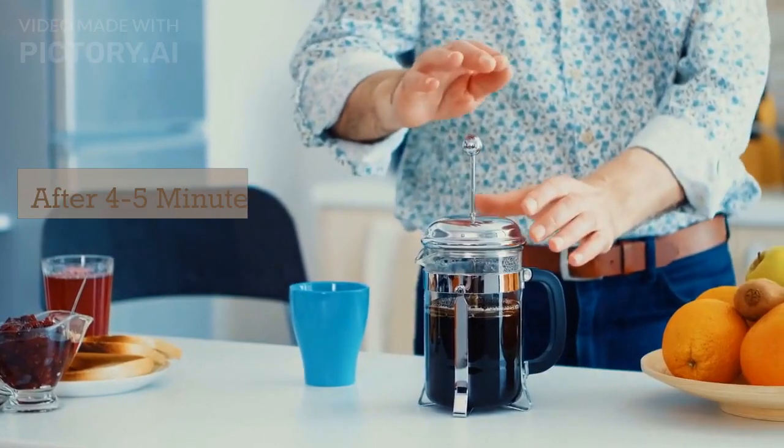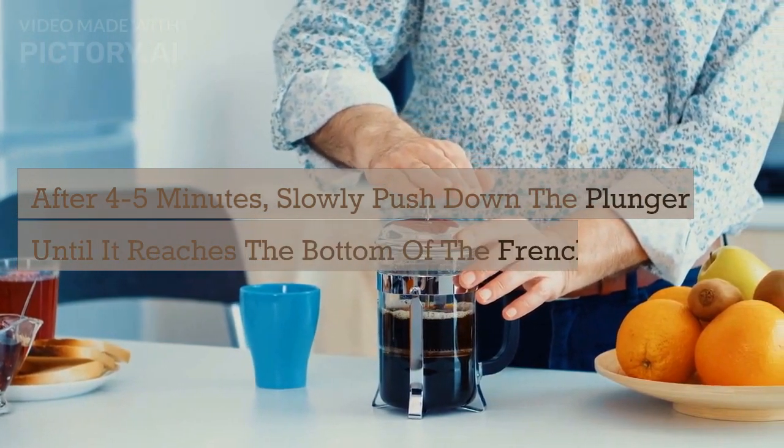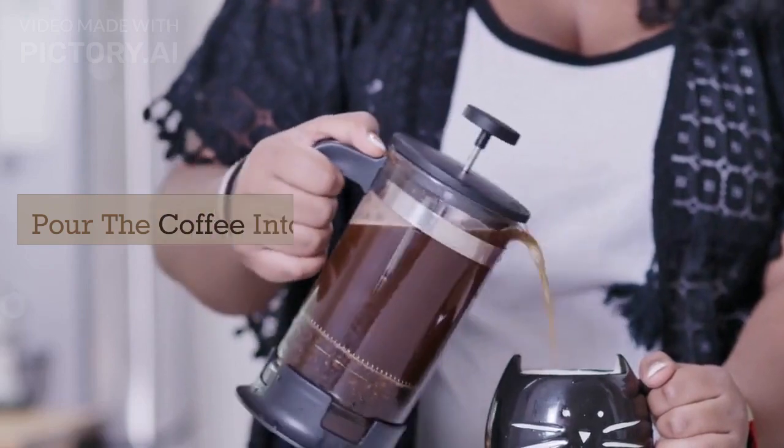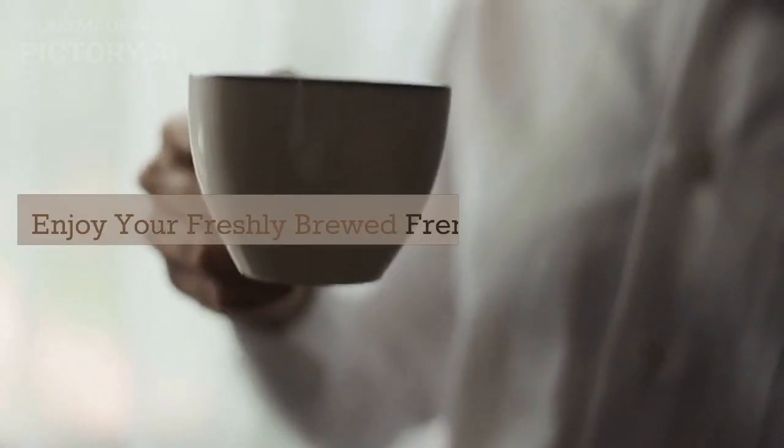After 4-5 minutes, slowly push down the plunger until it reaches the bottom of the French press. Pour the coffee into your mug or a carafe. Enjoy your freshly brewed French press coffee.